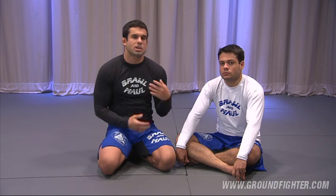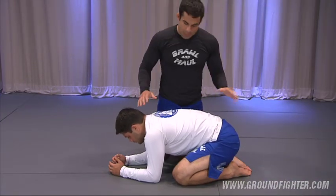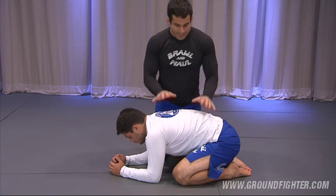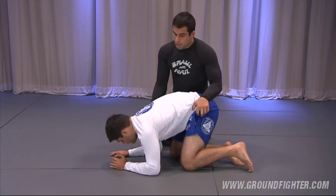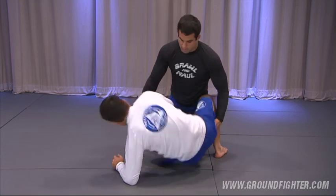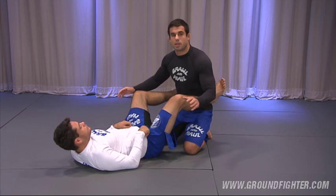Think about reaction — how my opponent is going to react to this. The first thing I'm thinking about the whole time is when I take the back, I don't want this guy rolling over and replacing guard on me. I don't want him doing this. That's the first thing I'm thinking right off the bat.